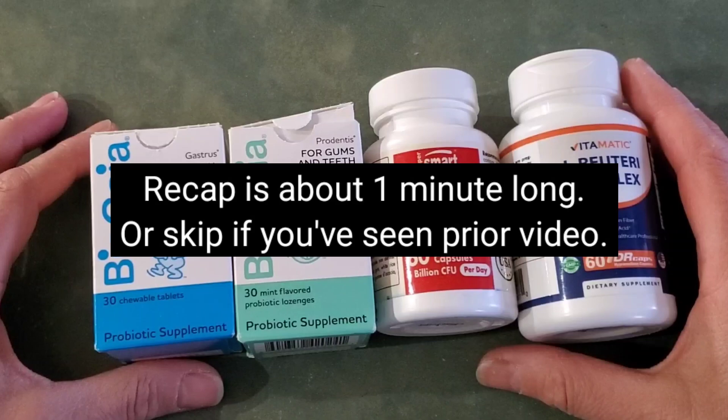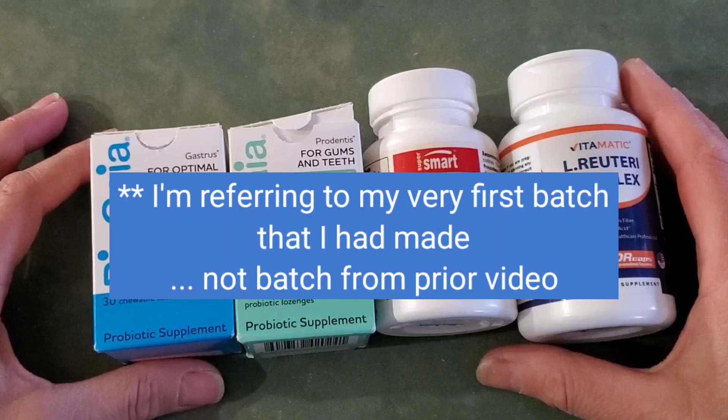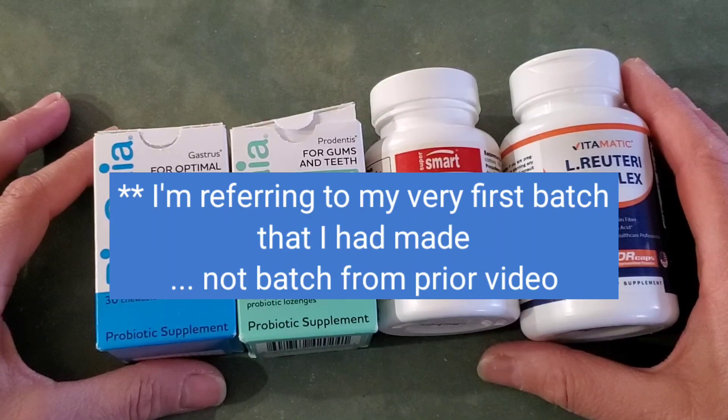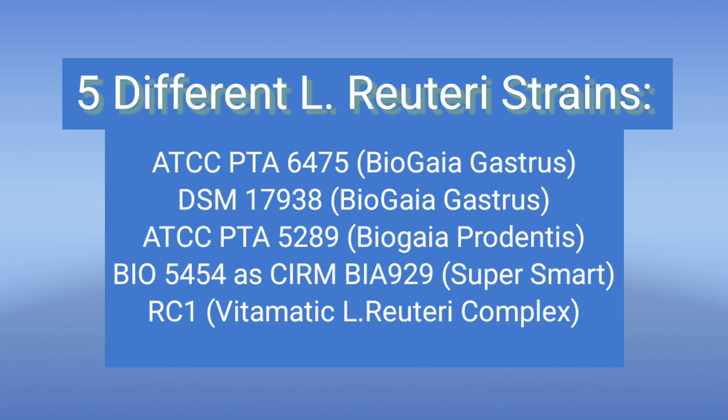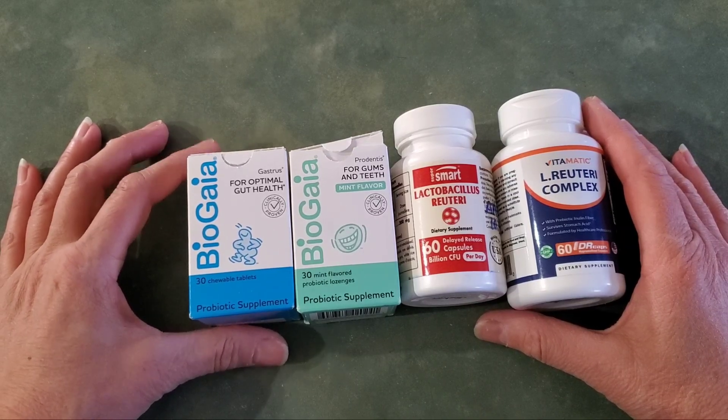In case you haven't seen the very first video with the first experiment, I'm inserting some video on the probiotics and the half and half milk here. For the very first batch I made, I used four different products that gave me five different strains of lactobacillus reuteri. These are the five strains I could find information on from Amazon, based on things I could find in the reviews, descriptions, or on the bottles themselves. I actually wanted a little more variety, so that's why I chose these four.